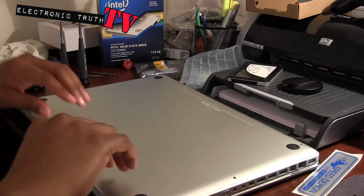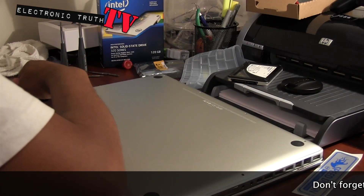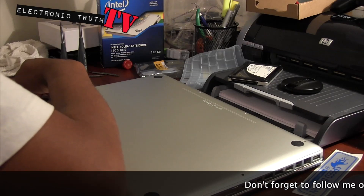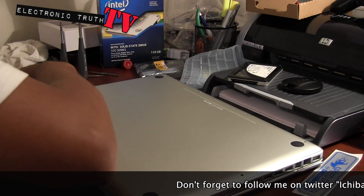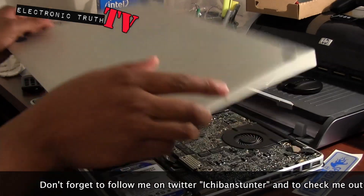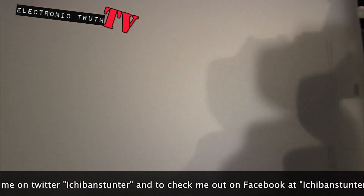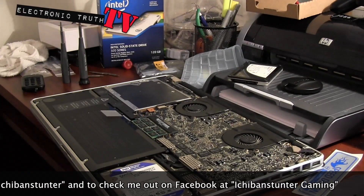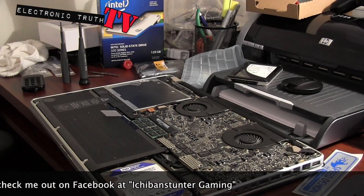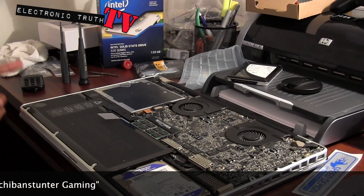I just finished popping all the screws off, I'm gonna pop the cover on this guy - and the aluminum cover is off. I cleaned it up just so you can see - alright, cover is off. I'm gonna stand that up next to my guitar.